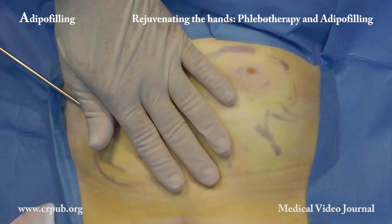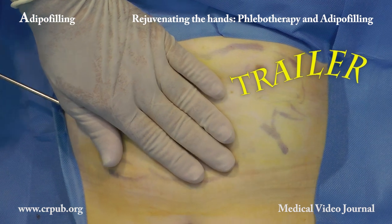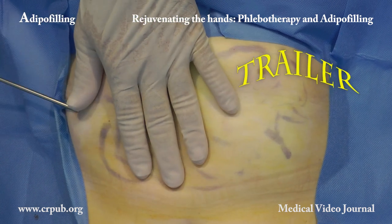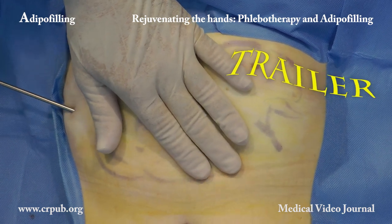The volumetric cellular suspension that is not injected can be conserved at temperatures of between minus 20 degrees centigrade and minus 31 degrees centigrade, and utilized to correct or enhance the same area or another area in the following months.